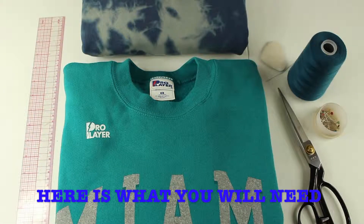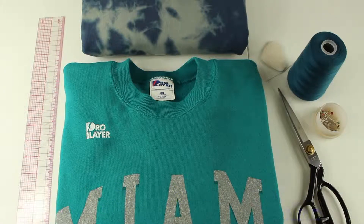What you'll need are your two sweaters, your ruler, thread, chalk or a fabric marker, pins, and scissors.